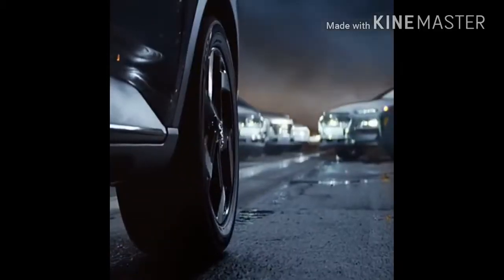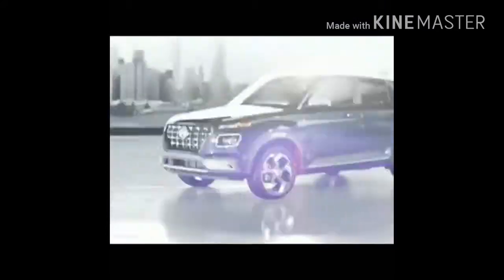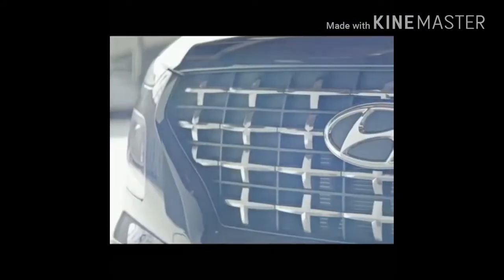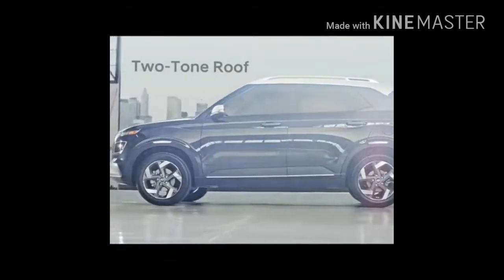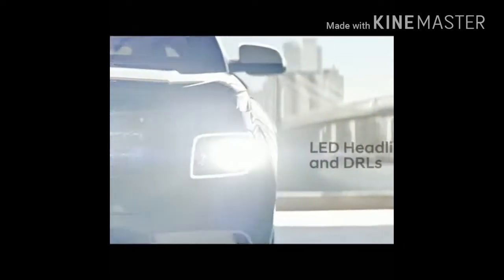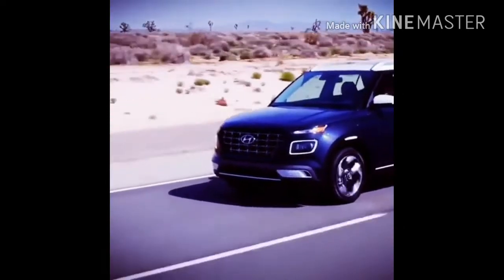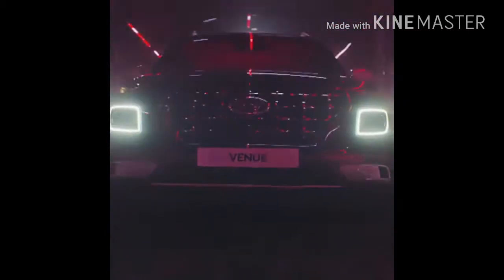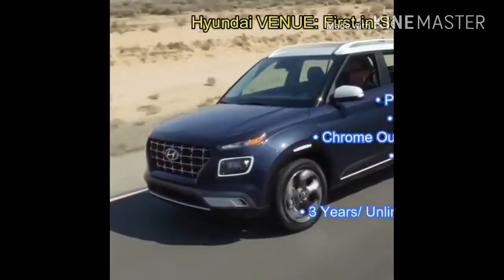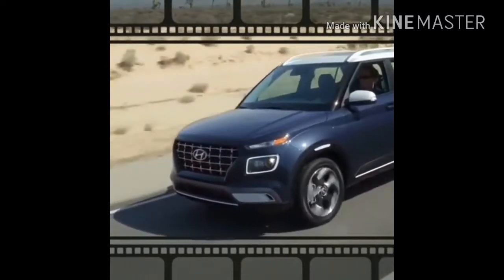The infotainment screen features a 13.3-inch display. I will also show you how to use the wireless charger. I will see you in the next video.